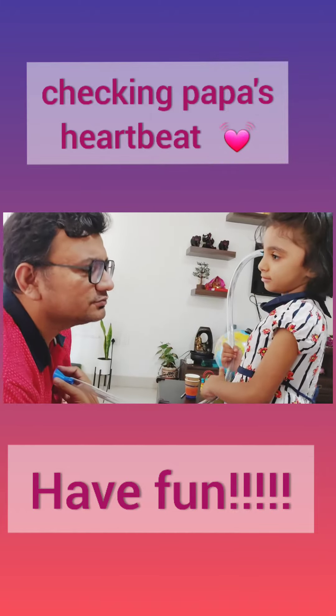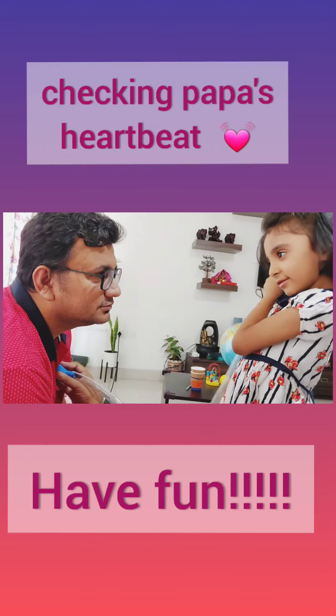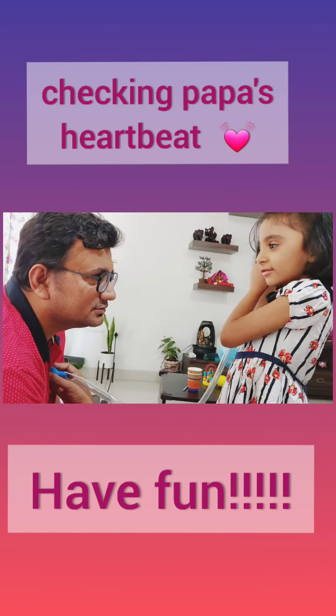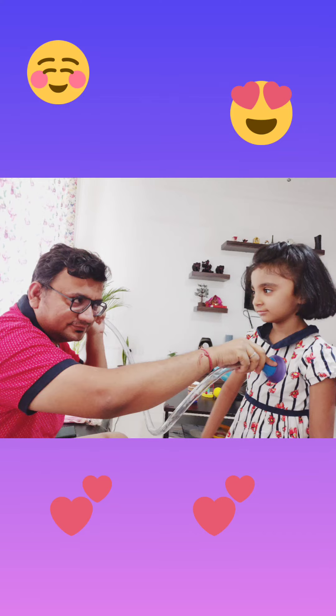Oh. And how is my heartbeat doing? Good. Yeah, I love seeing it. I feel like I can hear it — I feel like it's the same day. That's right.